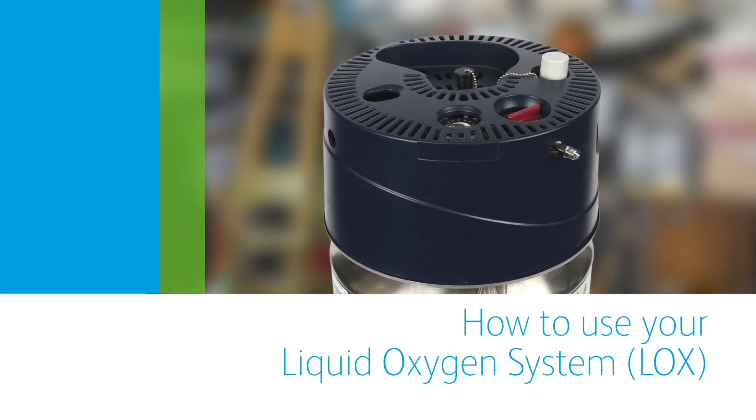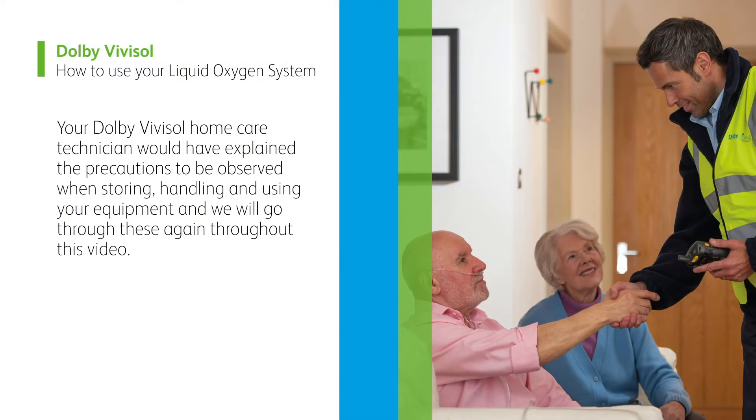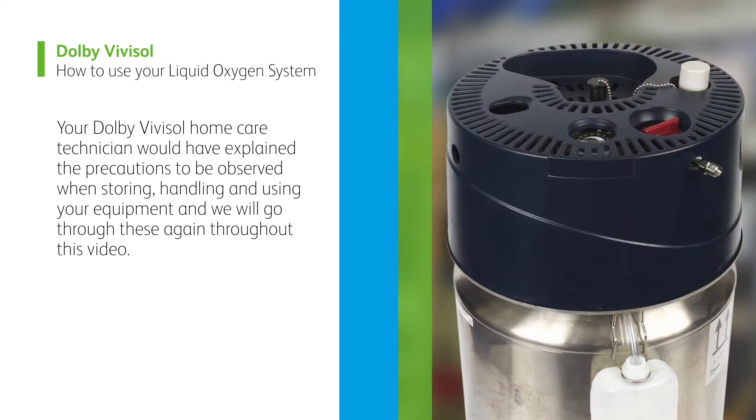How to use your liquid oxygen system. Welcome. This video will take you through step-by-step how to use your liquid oxygen system, also known as LOX, and review safety tips about maintaining your equipment. Your Dolby Vivisol home care technician would have explained the precautions to be observed when storing, handling, and using your equipment, and we will go through these again throughout this video.